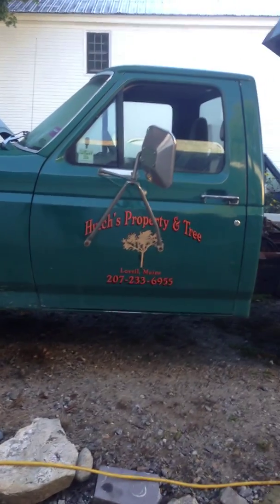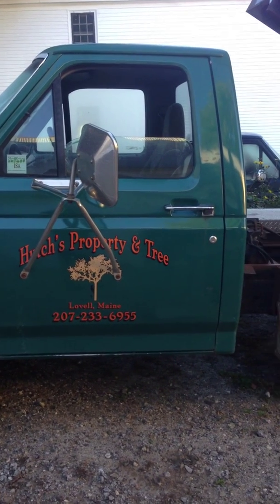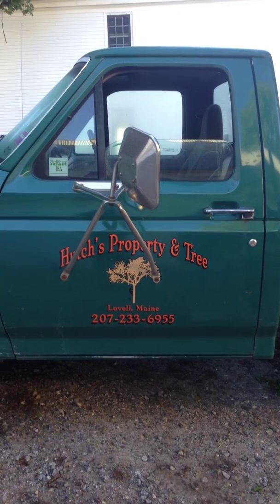Here's a shot of the truck — that's Hutch's Property and Tree. Yeah, everything's going good. Thanks a lot, guys. Appreciate all your help and support. Jason, you've been awesome. Have a great afternoon, and hopefully this entry will get me a new pump.